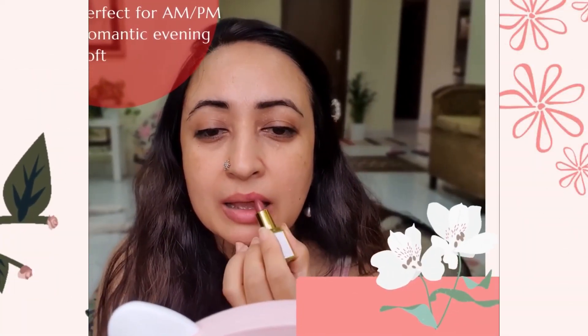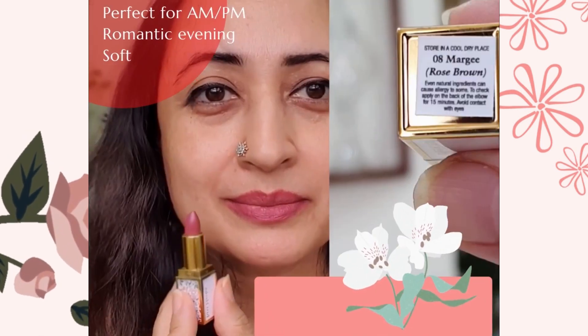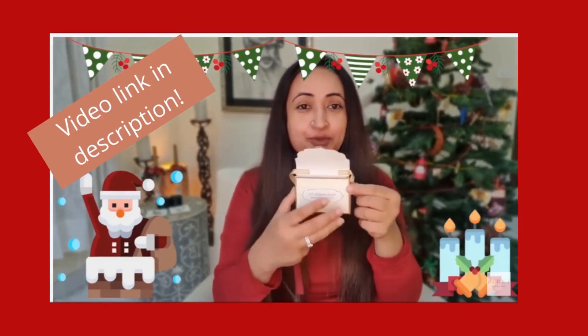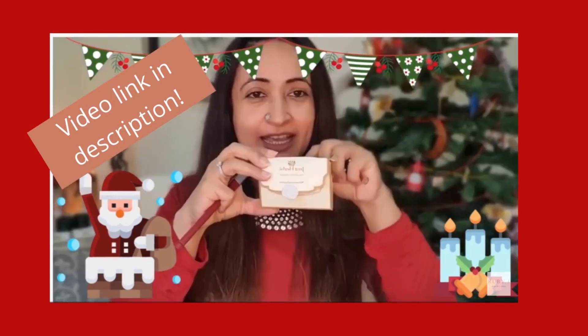It goes on very smoothly and the most important part is it does not dry your lips at all. In fact, it really hydrates and smoothens your lips and the colors are so intense. I think the entire kit has been made with the Indian skin tone in mind. If you buy the mini kit, you'll be surprised that all the shades will work for you beautifully.